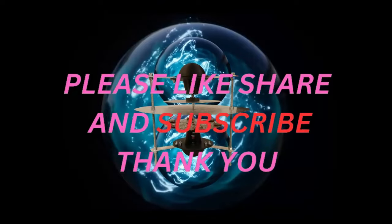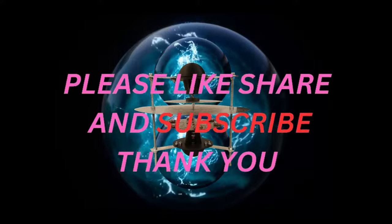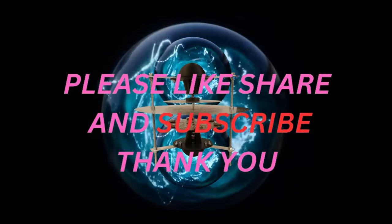If you like what you saw here today, please like, share, subscribe, and comment — do all those fun things, and have yourself a great day. Thank you.